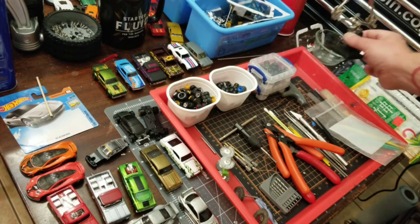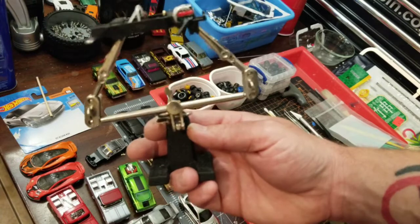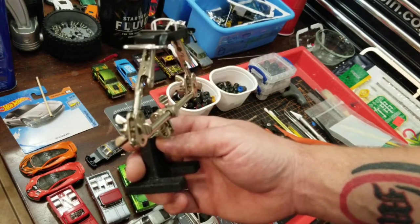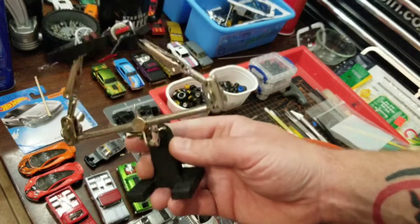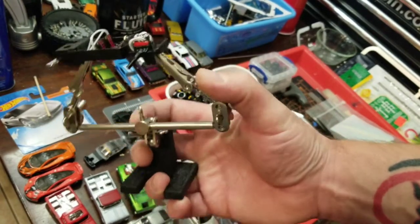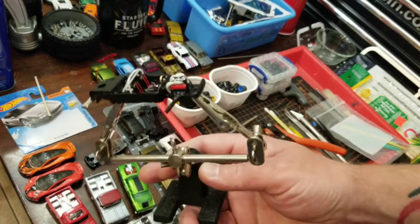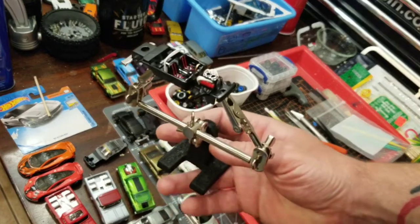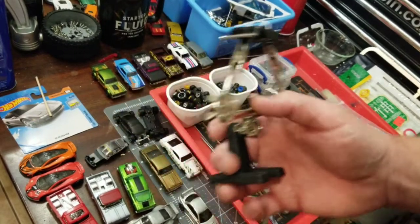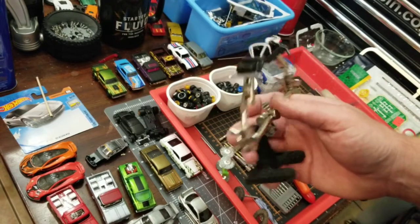This is probably the most valuable tool I have — seriously. This is called helping hands. I purchased this at Hobby Lobby. If you have a Hobby Lobby in your area, you can pick one of these up for about 10 bucks. A lot of people pick up multiples of them and extend the alligator clips out to hold stuff while painting. This is the interior of a 55 Bel Air gasser that I'm working on right now — it's not even close to being done — but as you can see, it comes in super handy, especially when you're working with smaller parts.